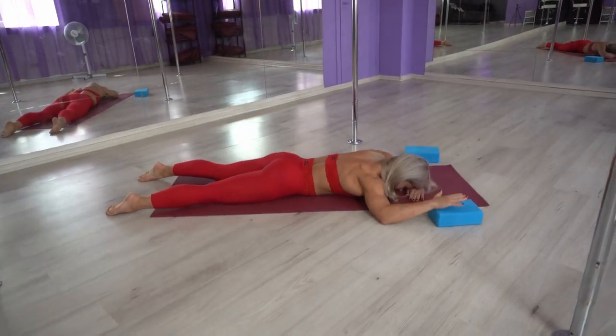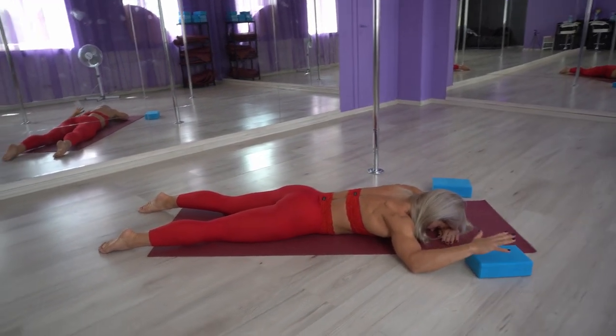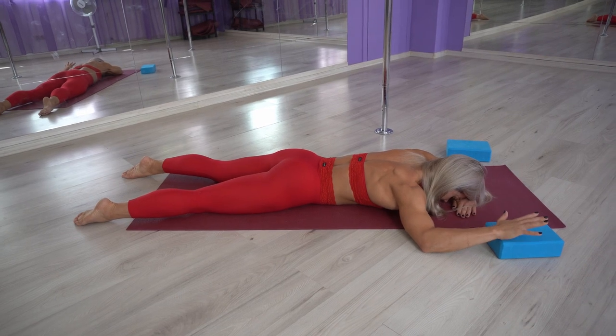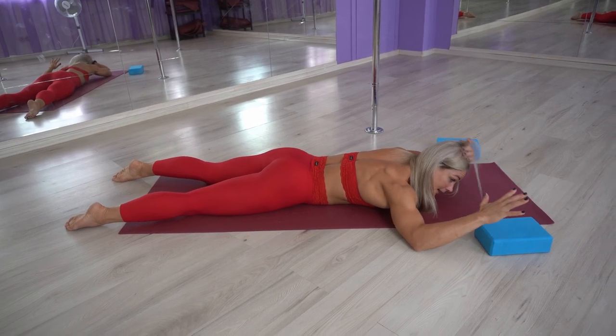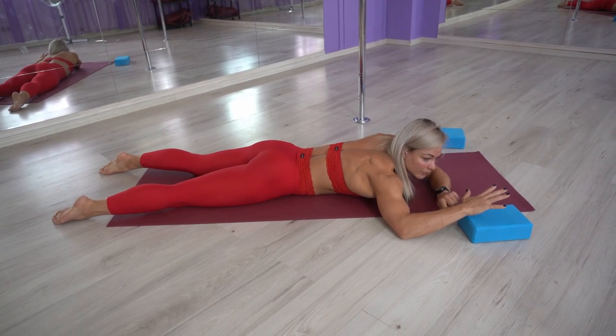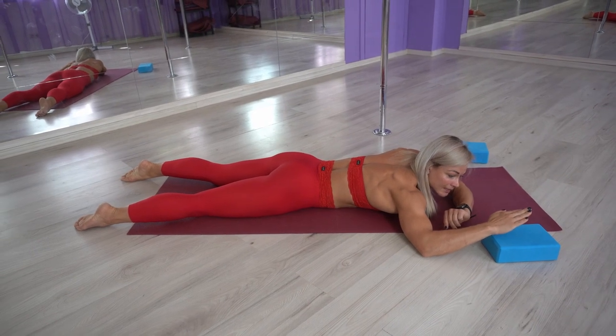We're going to do 10 repetitions of this exercise, going up — one through ten. As you can see, my elbow and my lower part of the arm is right straight with the wrist. That is what you want to maintain.